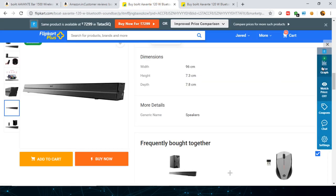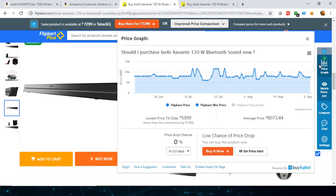Switching to Flipkart to see the price variation: the lowest price there is ₹5,999, which lasted for two to three days around July 16th. This is lower than Amazon's lowest price. The average price on Flipkart is a bit high, but you can wait for the price to drop during upcoming offers like Diwali or other sales.